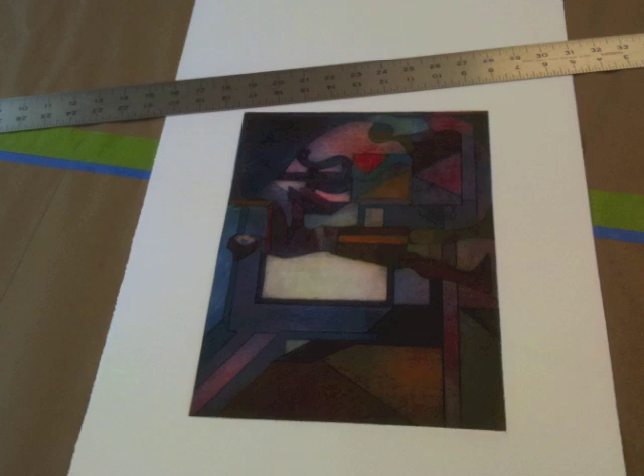After we've printed 75 in the edition, Jeremy curates the prints and signs them. This is what we did for the Artists in Residence program.